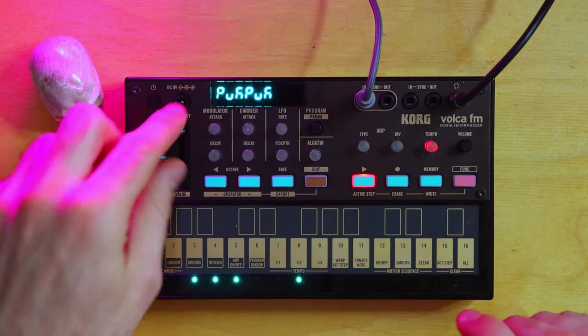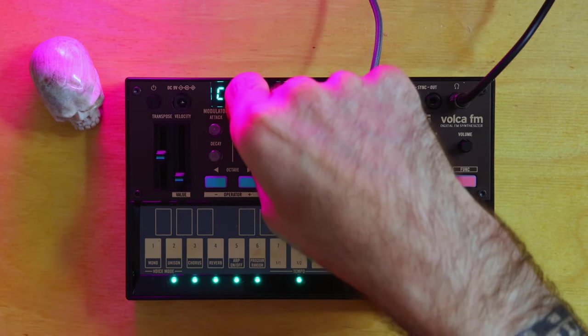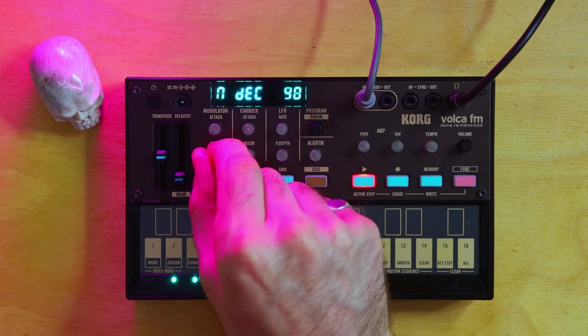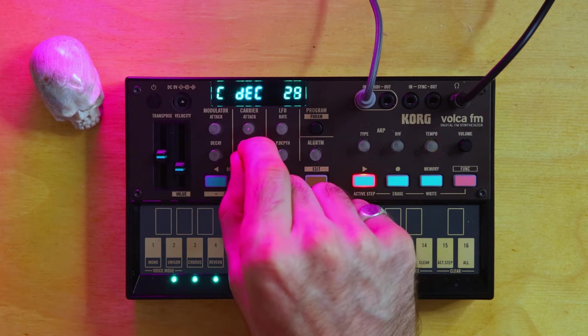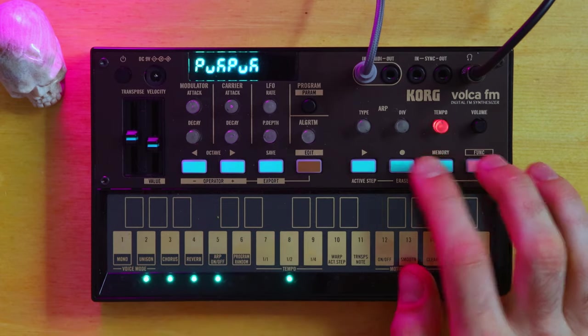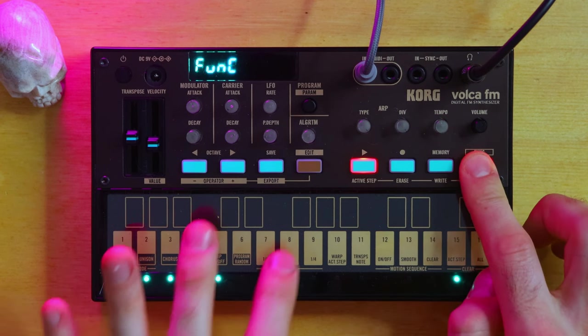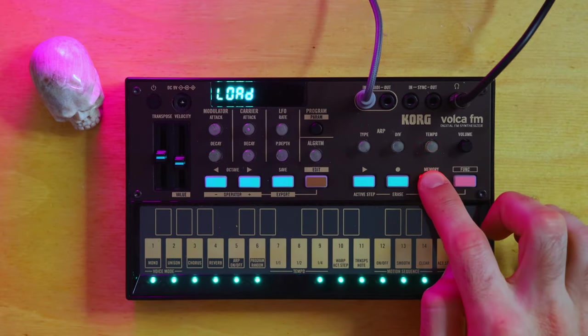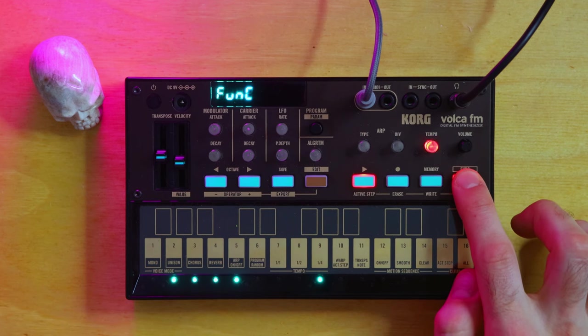From here, if I play my pattern, I'm able to change parameters on the fly. If I write this pattern over to the next slot and want to chain two together, all the parameters and functions are not accessible while chaining. To access those, I have to go to a single pattern — for example if I want to change the subdivision. That's another general limit with the Volca FM.